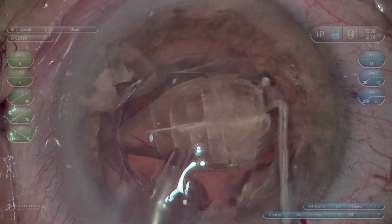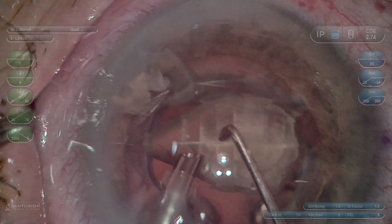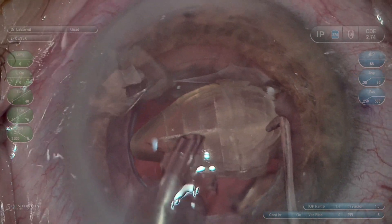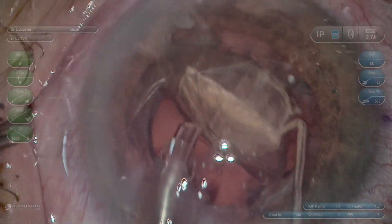Imagine if you did not have this horizontal cut — how the laser application would leave these longer pieces that have more surface area adhering to each other. So it literally breaks them up in half.